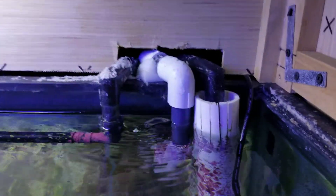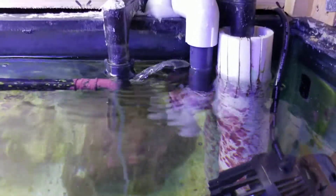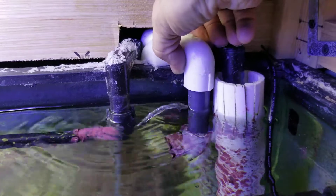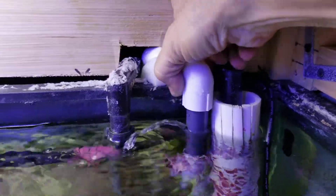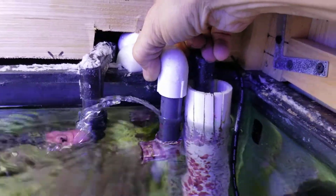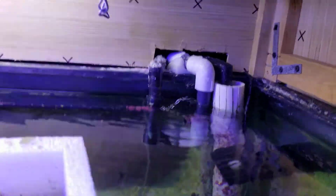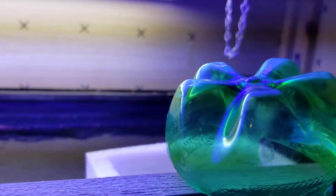On your return line, because it's below water level, that's what makes it back-siphon and overflow. So what you want to do is take a drill and drill a hole in that return line. As soon as air hits that hole, it'll shut the siphon down.